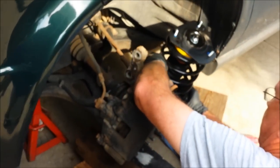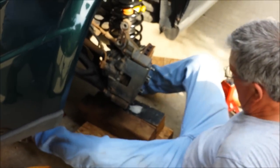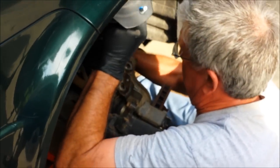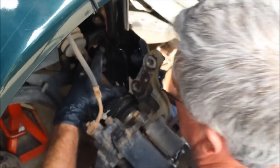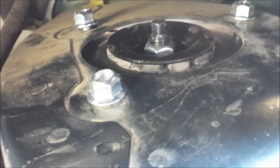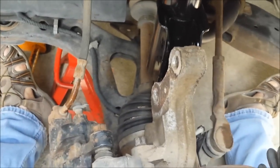Here goes the new one — letting my assistant do all the work. When you're doing this, you want to feed the top bolts in first and then adjust the bottom to make it fit. It came with new nuts for the top. The new one's in and I started the nuts just enough so that it wouldn't fall. Now we're going to go down underneath and line this back up and put the bolts back in. That wasn't too bad.